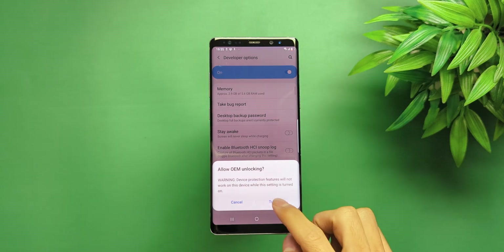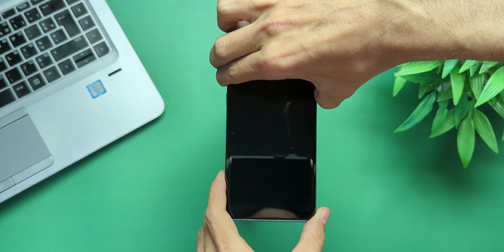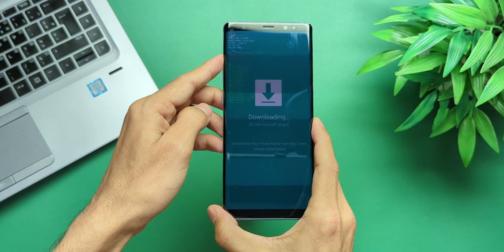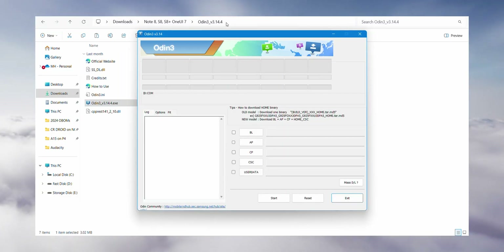After that, shut down your phone. Once the device is turned off, download everything you need. Then you will need to enter Download Mode — to do this, hold Volume Down, Bixby, and Power simultaneously, and just like that you are in Download Mode.